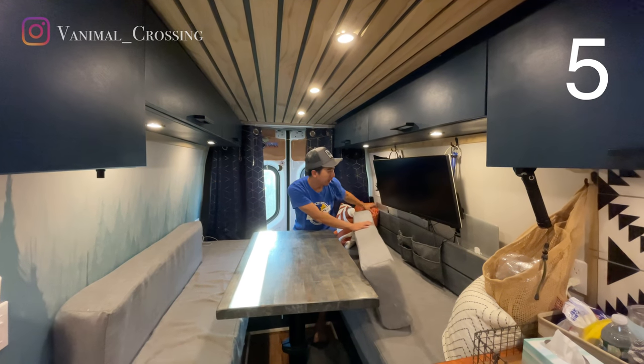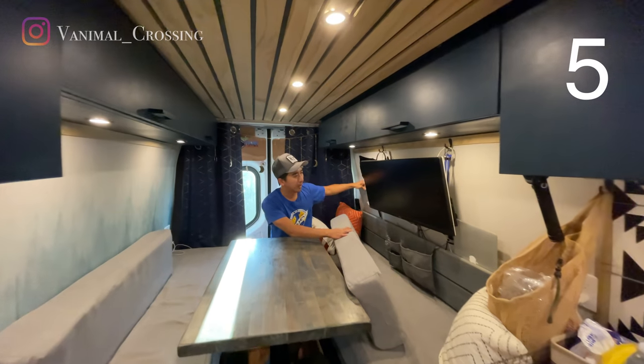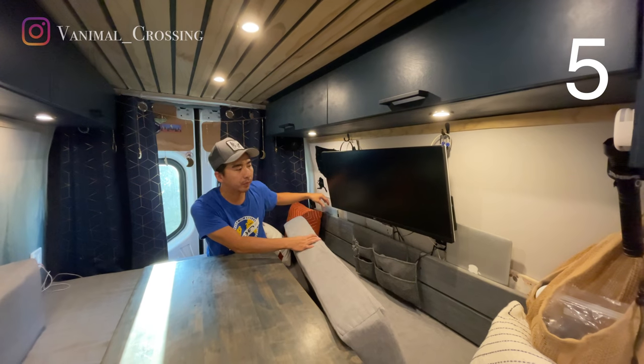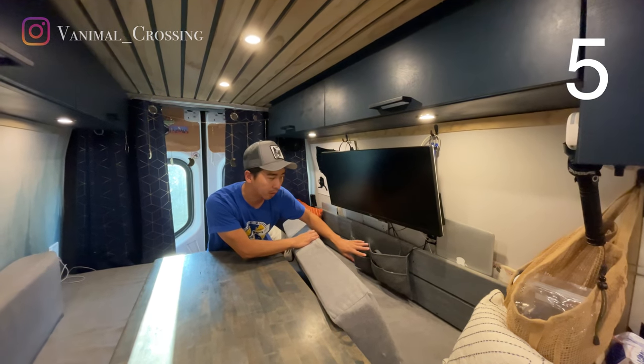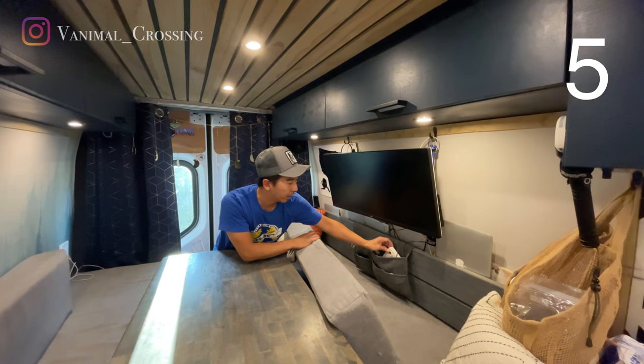Here we have our headboard. We put our laptops and our iPads all along this wall so when we're driving they stay secured. We also have a pouch to put some small electronic pieces like our hotspot and our TV device.